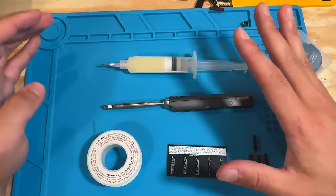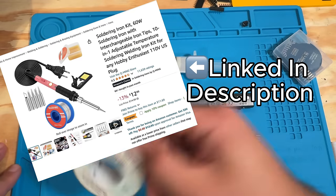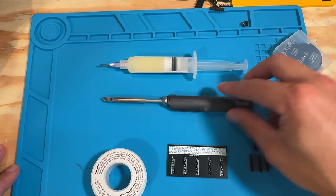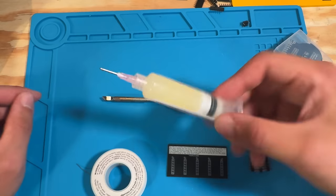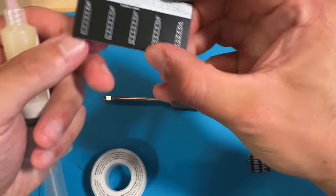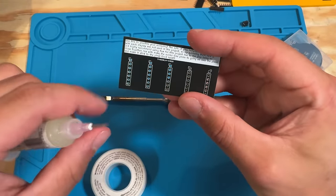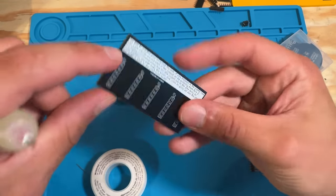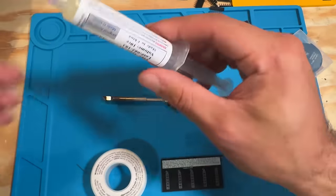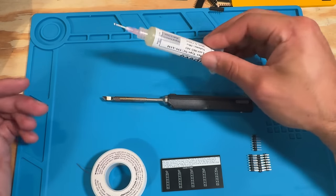Any old soldering iron will work for this project — there's one on Amazon for 15 bucks that comes with everything you need. You'll need some solder, an iron, and some flux. Flux basically makes the solder stick better to the joints and prevents it from sticking to itself and causing a mess. For soldering a bunch of pins close together, flux is almost required.